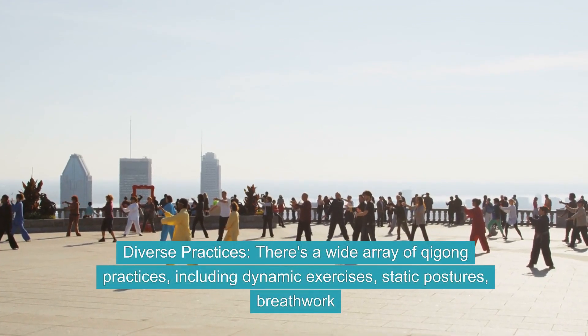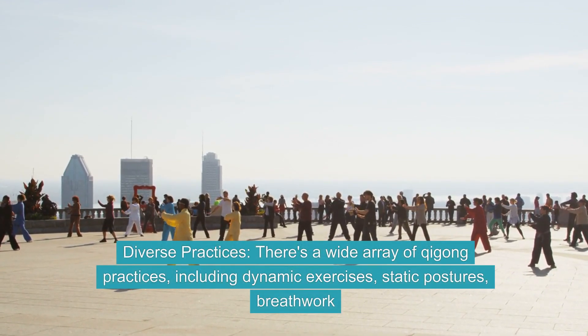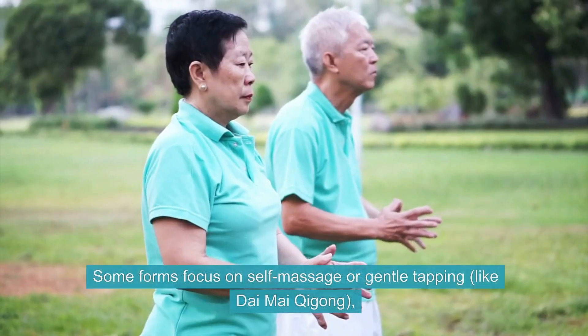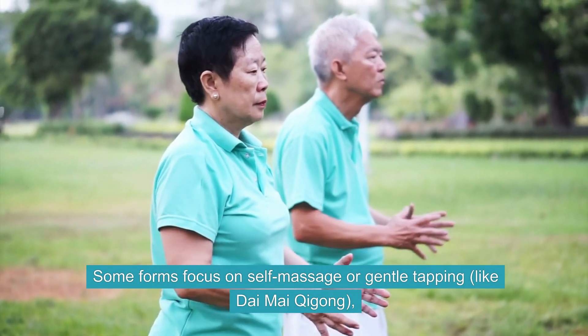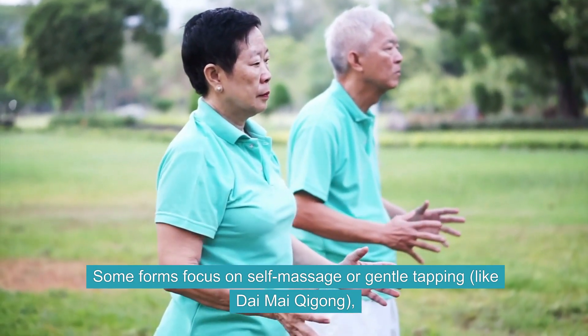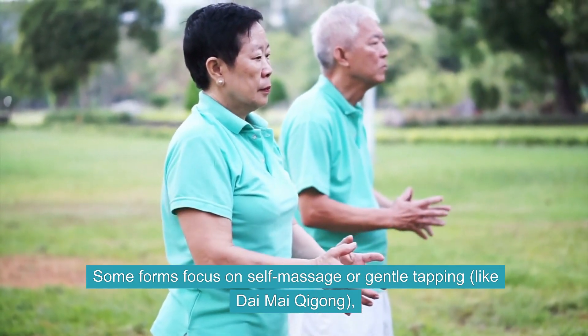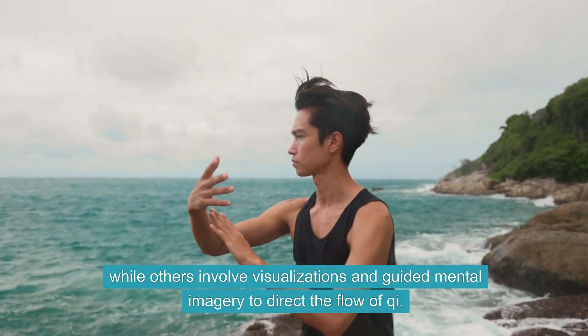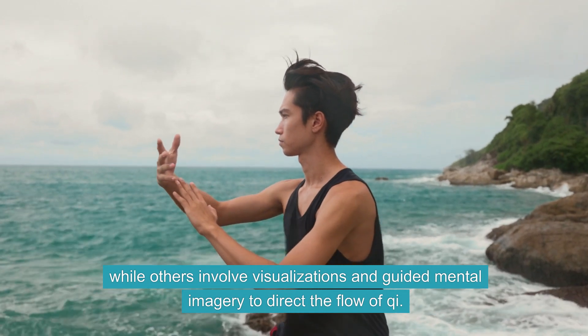Diverse Practices. There's a wide array of Qi Gong practices, including dynamic exercises, static postures, and breath work. Some forms focus on self-massage or gentle tapping, like Dai Mai Qi Gong, while others involve visualizations and guided mental imagery to direct the flow of Qi.